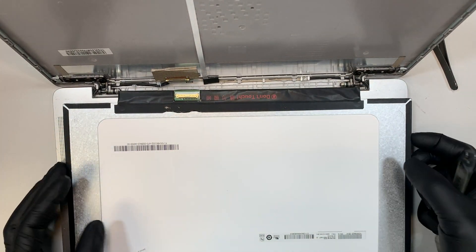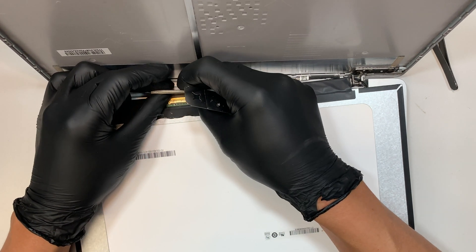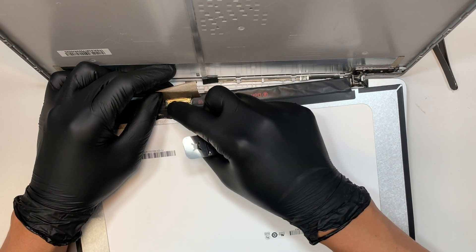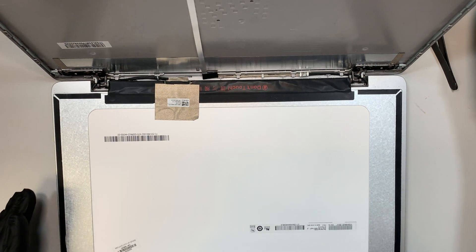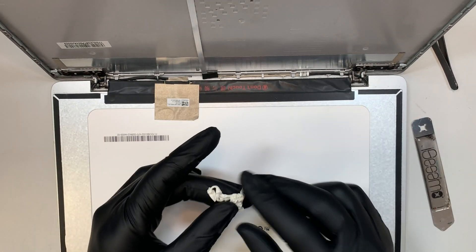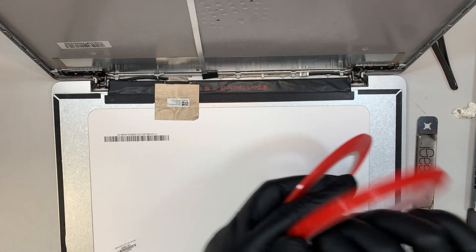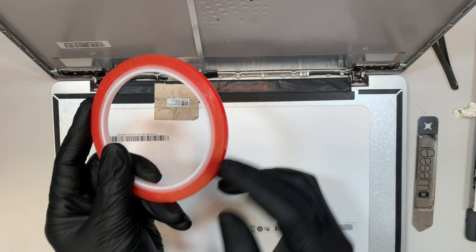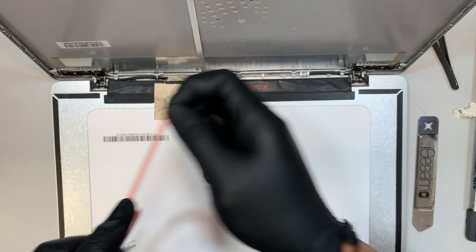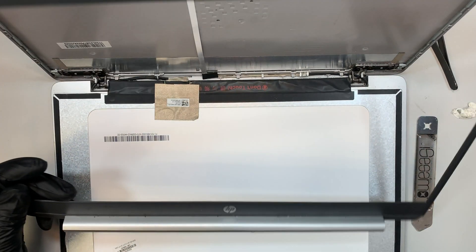Once you have the new screen, you need to reconnect the cable — just slide the cable back in and install it. Once installed, put the clipper back down to lock and secure it, then put the tape over it so the cable doesn't move. Since we removed the double-sided tape from the LCD, you'll need new tape to re-tape the screen back. I'll have the link in the description — I got mine from Amazon. Apply the double-sided tape, remove the peel, and tape the screen back on. Once the screen is on, go ahead and install the bezel.